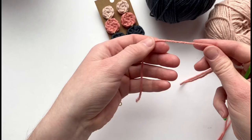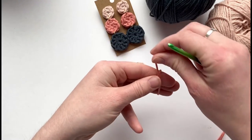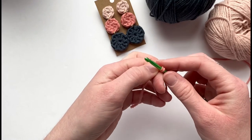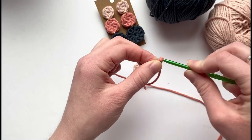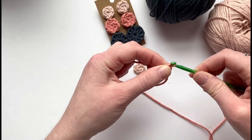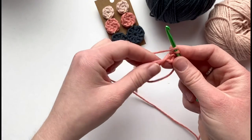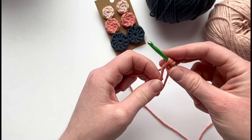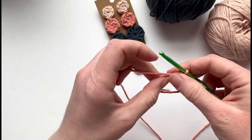Next I'm doing the coral color for the middle circle. Same thing — make a magic circle, cross it over, insert, pull a loop through. This time you want to chain up two: yarn over, pull loop up, yarn over, pull a loop up. Now you'll be making half double crochet into the magic circle. Yarn over, insert, pull a loop through — you now have three loops on the hook — yarn over and pull through all three loops on the hook.